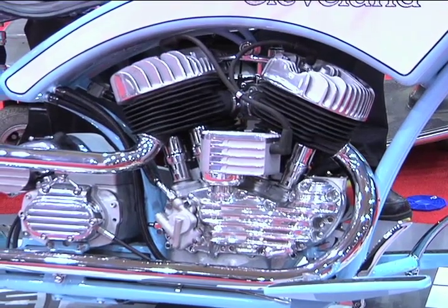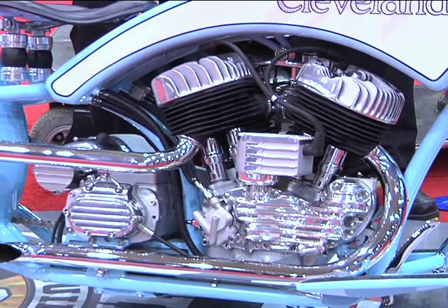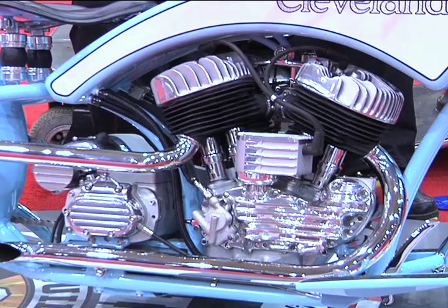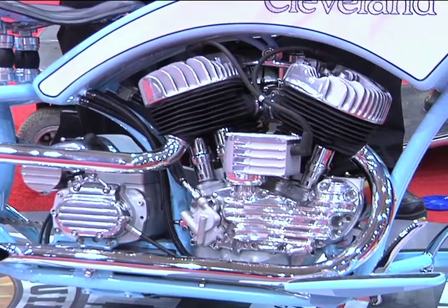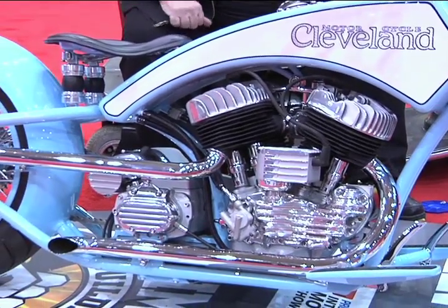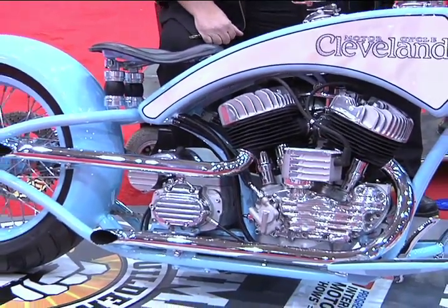What about the transmission on that? The transmission is a Harley-Davidson five-speed transmission we adapted over with electric starts and a Flathead motor. What about the exhaust system? The exhaust system is another hand-made item that we made specifically for this bike.